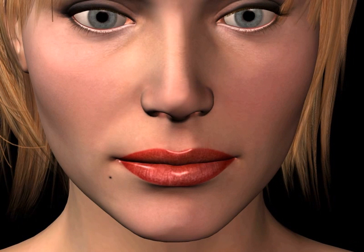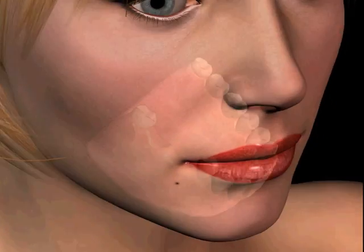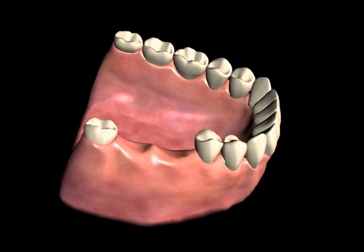In areas having tooth loss, if the neighboring teeth have adequate bone support, an option for replacing the missing teeth can include a fixed tooth-supported bridge. This is a non-removable method of attaching replacement teeth to the natural teeth.